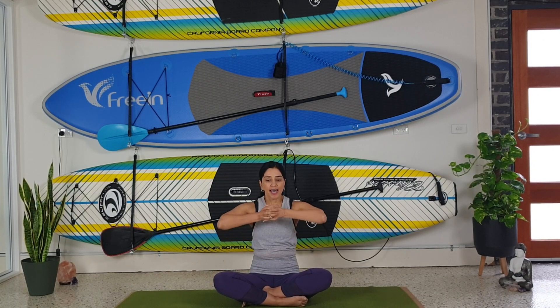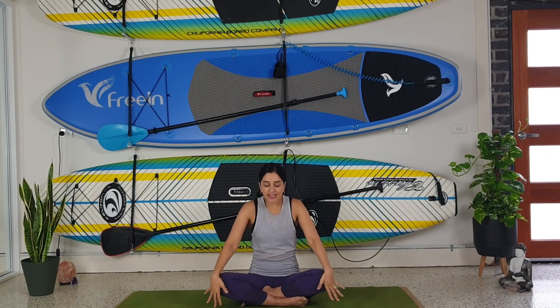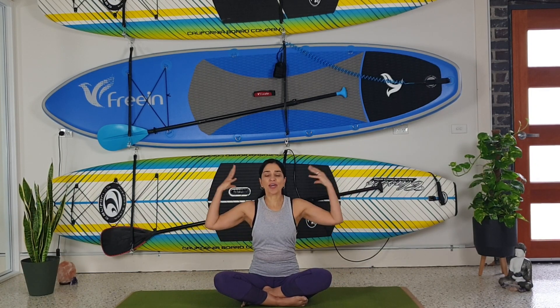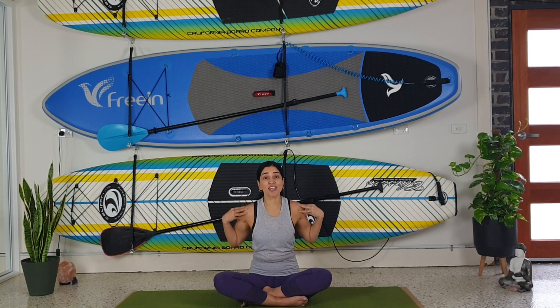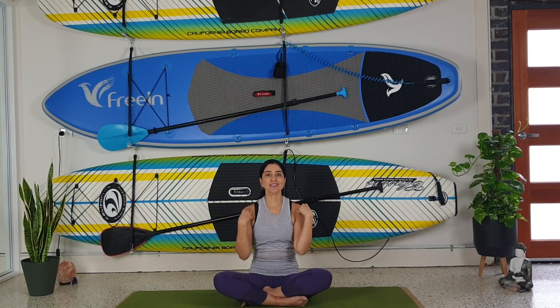We're going to interlock our fingers, reach our fingers to the front, and dome our backs — creating a C shape. Then inhale, lift your chest up. Exhale, reaching forward. Inhale, coming up. Bring your hands to your shoulders, rotate our elbows together and back — one more time — then change directions of those elbows, opening up the shoulders and loosening the muscles on our upper back.